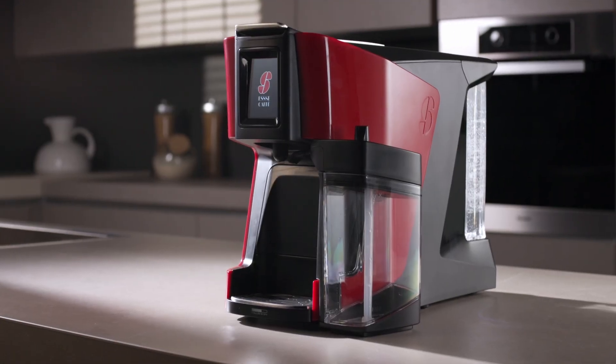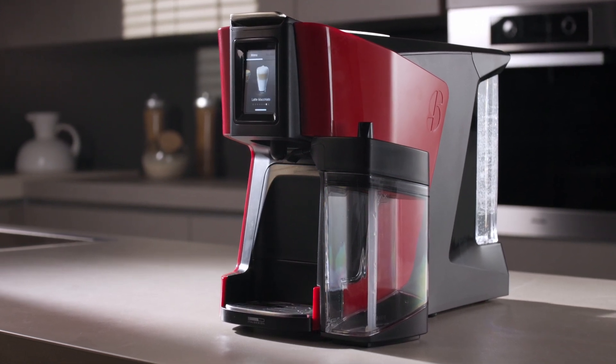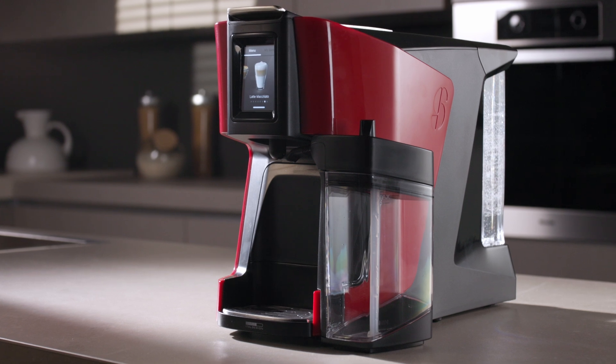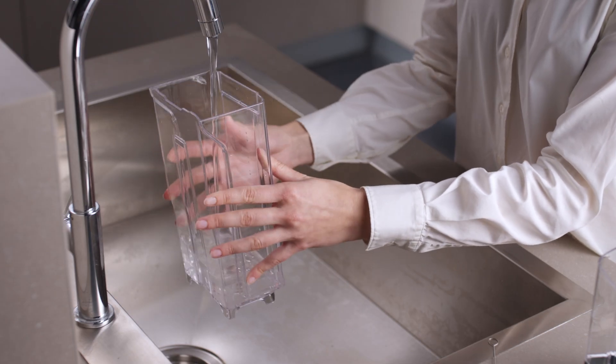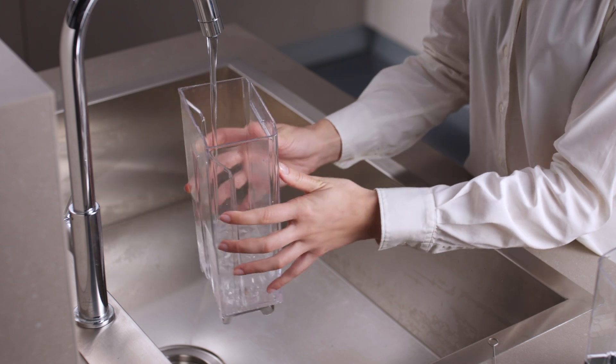Welcome to this video tutorial on how to keep your Essay Cafe S20 Latte machine clean and running. Wash all the components with cold or warm water. Remember, these components are not dishwasher safe.